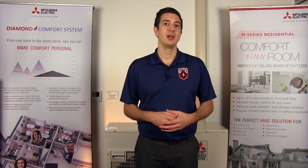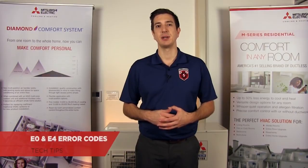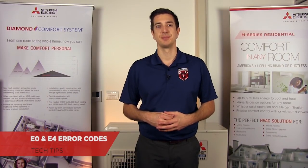Hey guys! Jeff here with Mitsubishi Cooling & Heating. Welcome to another episode of Tech Tips. Today we're going to be taking a look at the E0 and the E4 error codes — what these mean, some reasons why they may have occurred, and of course some ways to fix it.